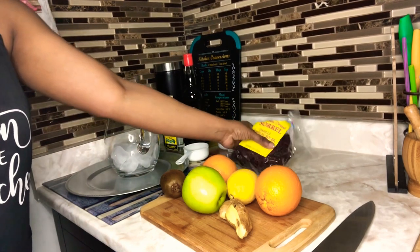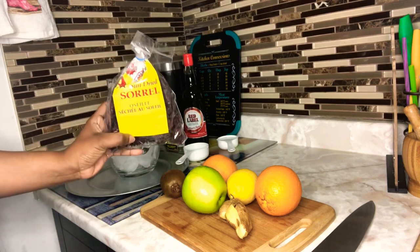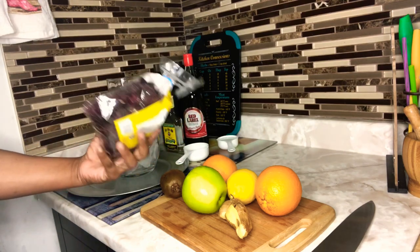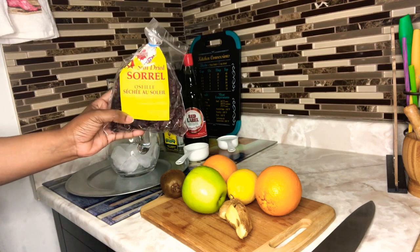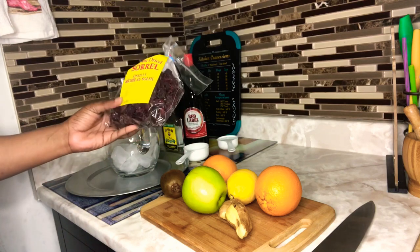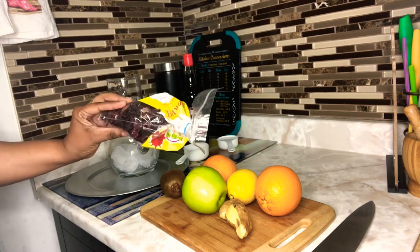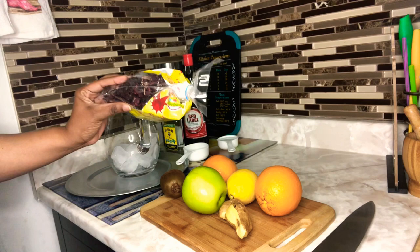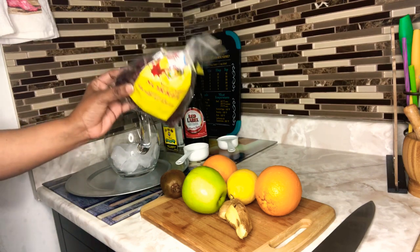Here I have some sun-dried sorrel and this is what I will be using to make my sorrel sangria. You don't have to use sun-dried sorrel — you can use undried sorrel — but at this time of year it's going to be easier to find the sun-dried ones in the supermarket. The ratio for preparing the sorrel is four cups of hot boiling water to one cup of this sun-dried sorrel.